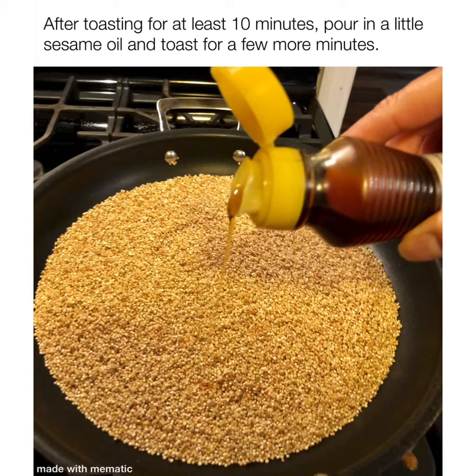After toasting for a little bit, you pour in some sesame oil and toast it a little bit longer. Toast it as much as you like — I usually stop around here, but you can get it darker.